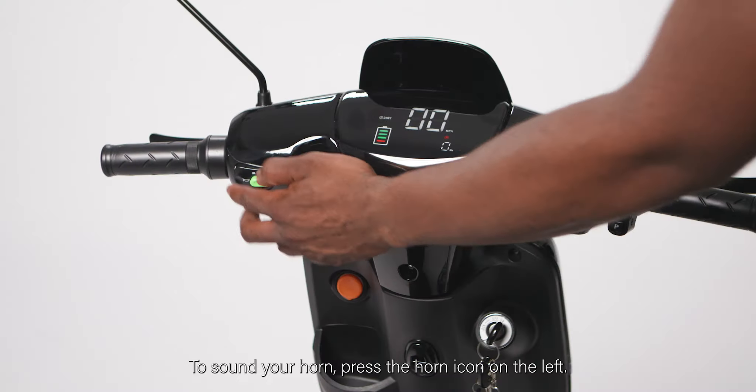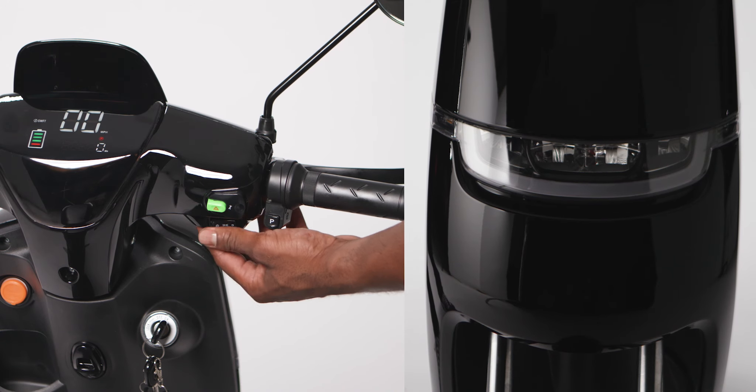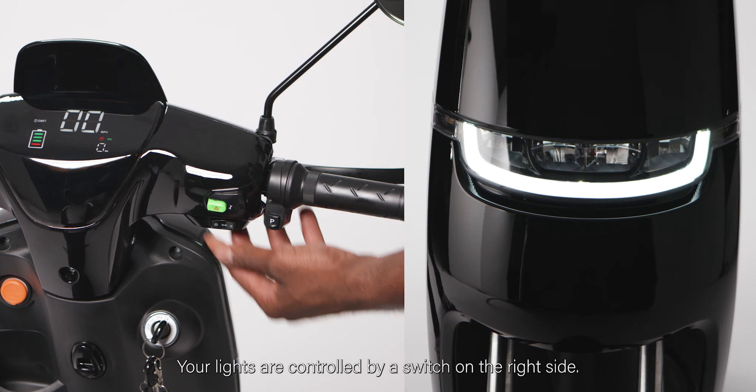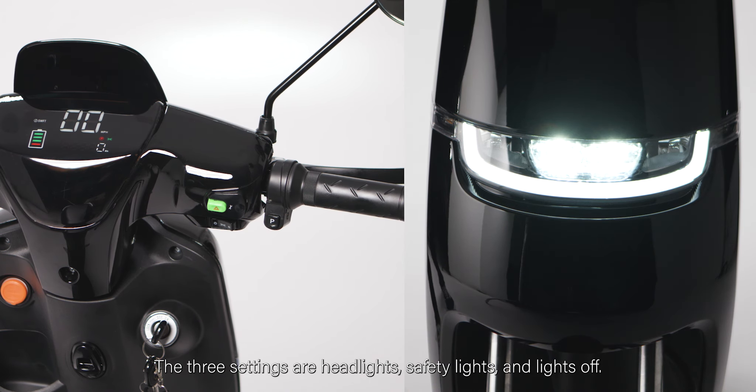General functions. To sound your horn, press the horn icon on the left. Your lights are controlled by a switch on the right side. The three settings are headlights, safety lights, and lights off.